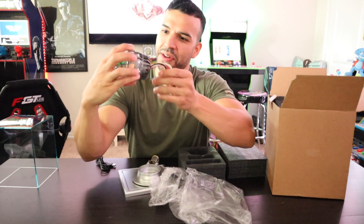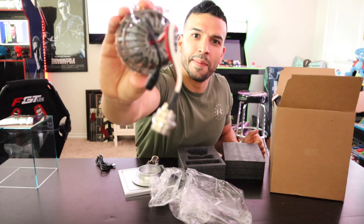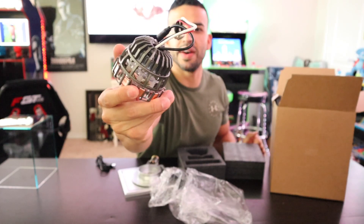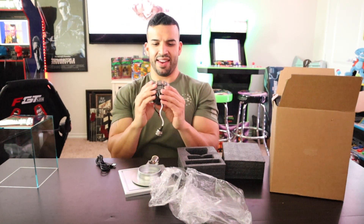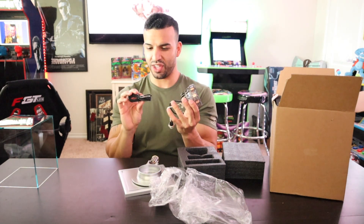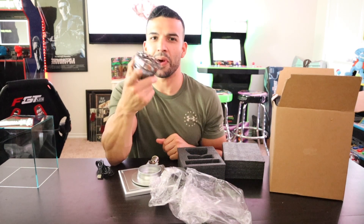The detail they put into this is incredible. I'll have to get a link from where they purchased this for me. Let's get it turned on — it looks like we have a USB cord power cord here to get it turned on.